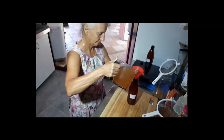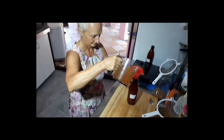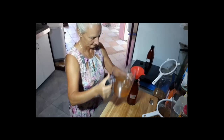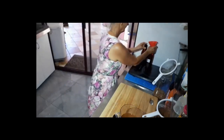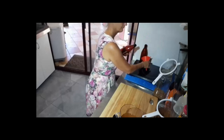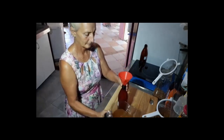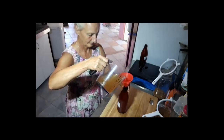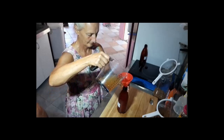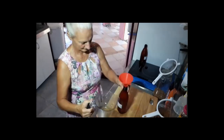I reuse these bottles over and over again. Apparently you can buy them from the home brew shop because they're actually for making beer. Any plastic drink bottle will do, but I would hesitate to advise glass because there's a lot of pressure that builds up and a glass bottle can explode — just like ginger beer is notorious for.